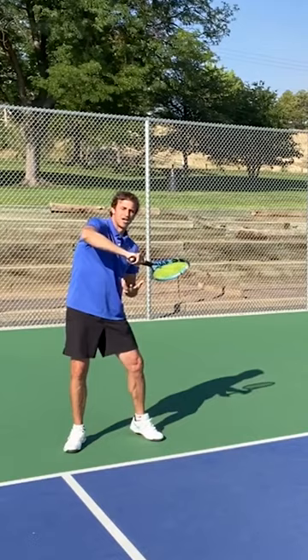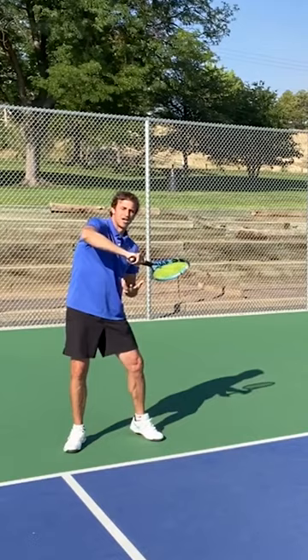What I want you to practice every day that you get on the court is to have incredible balance at the end of the shot. Notice how wide my base is, and notice my chest is facing towards the side fence.